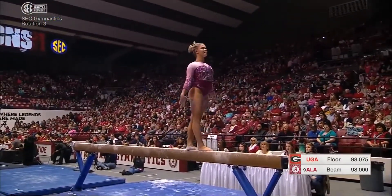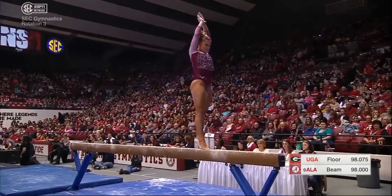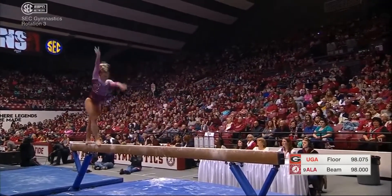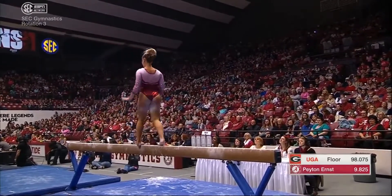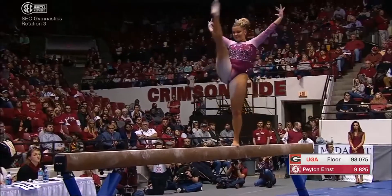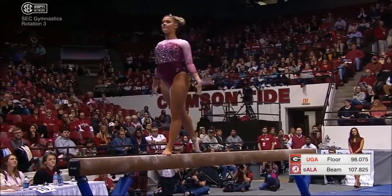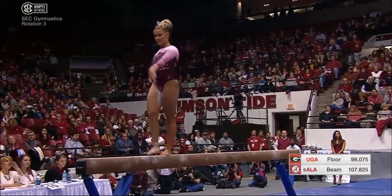Front aerial to beat jump — getting bonus points for connecting an acro element with a dance element. Backhand spring, step out, layout, step out. In the composition of a beam routine, you have to go back and forth across the beam so many times to not get a composition deduction. There are required skills like a full turn that you just saw.